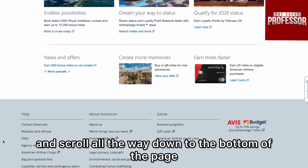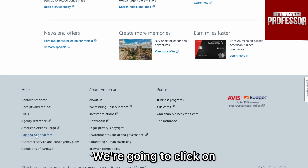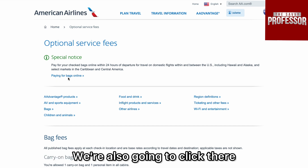Scroll all the way down to the bottom of the page — the bottom left — where it says 'Bag and Optional Fees.' We're going to click on that, and then where it says 'Paying for Bags Online,' we're also going to click there.